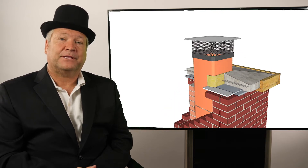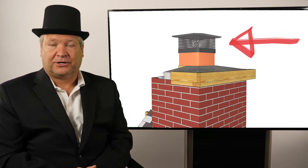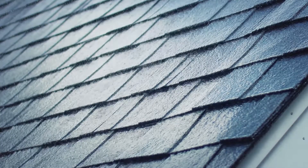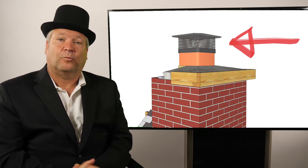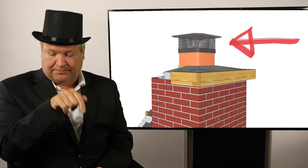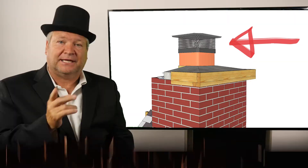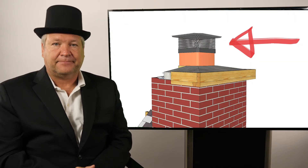The very top is a chimney cap, also called a spark arrestor. It keeps water from going down your chimney, keeps out birds, animals, leaves and debris. It also helps prevent wind-induced downdrafts so it doesn't blow stuff back into your house. It also helps keep hot embers from coming up outside of your flue and landing on your roof.